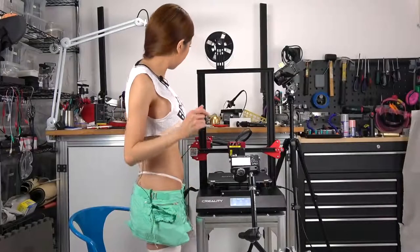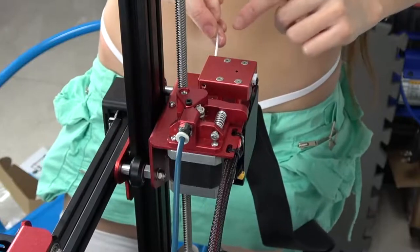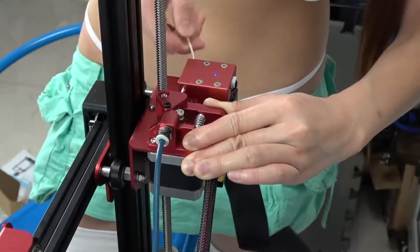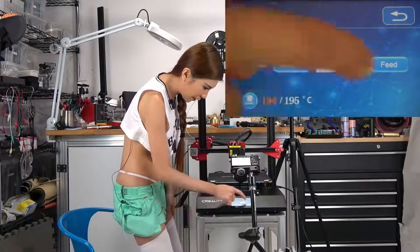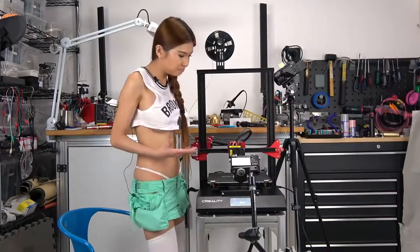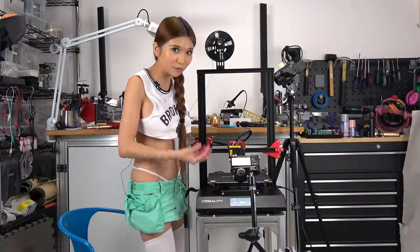Now I'm just going to load some filament. When I push the filament in, the filament sensor detects it and the LED light turns on. On the display, let's hit Refill and Feed. The filament is coming out because the temperature is up to our target temperature. This is more like an assisted filament loading because usually I have to heat up first and then do this, but when I hit Refill, the temperature goes up at the same time.